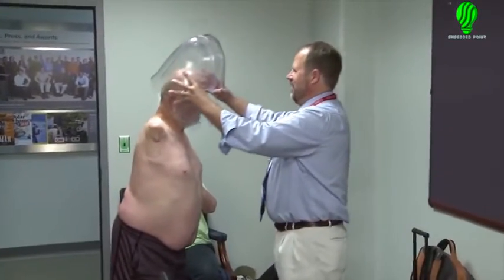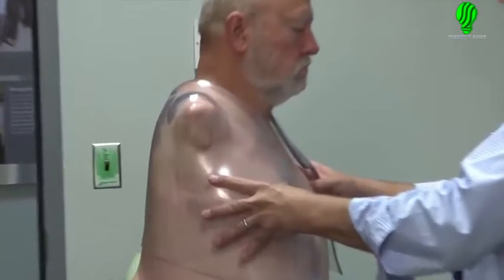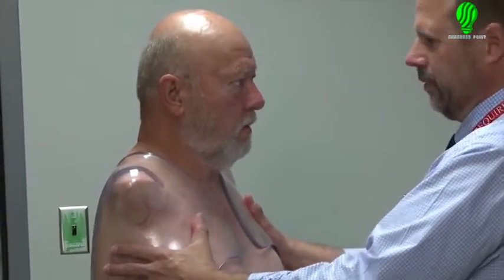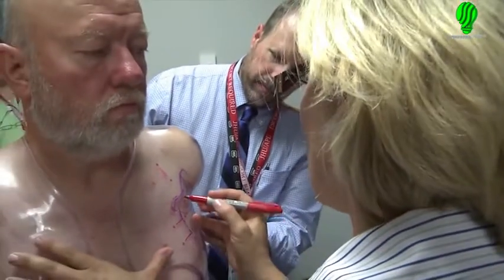On this day, Les is being fitted for his socket, which is sort of a body brace that makes the neural connections with the re-innervated nerves, as well as supports the prosthetic limbs.